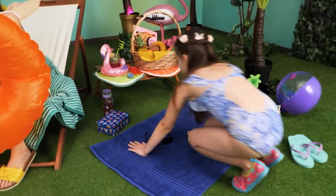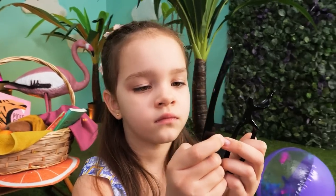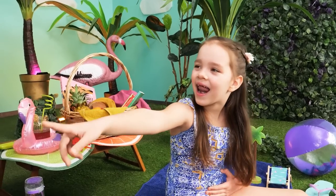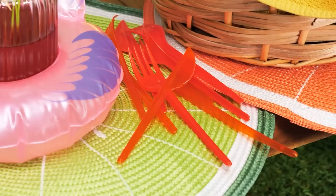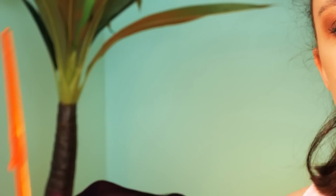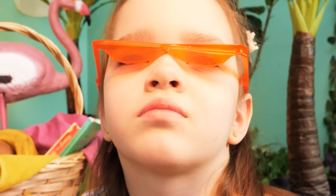Now time for hot dogs! Mom is busy inflating a floatie and she left her sunglasses on the towel! Whoopsie! I think I broke them! Nothing some tape won't fix! Son! Where are my sunglasses? Hmm, I have a better idea! I can use this plastic cutlery, just melt it a little bit, and you've got yourself really stylish sunglasses! I made a pair for you as well! They look very cool!